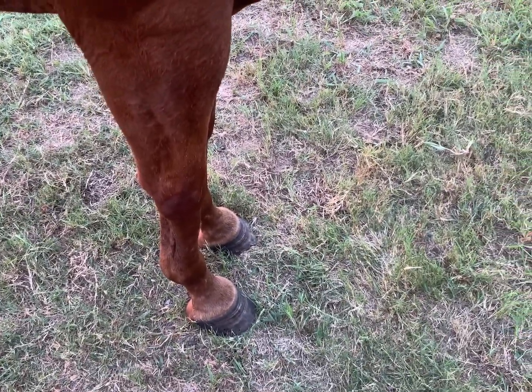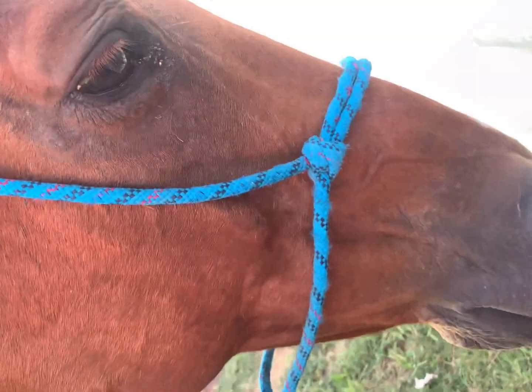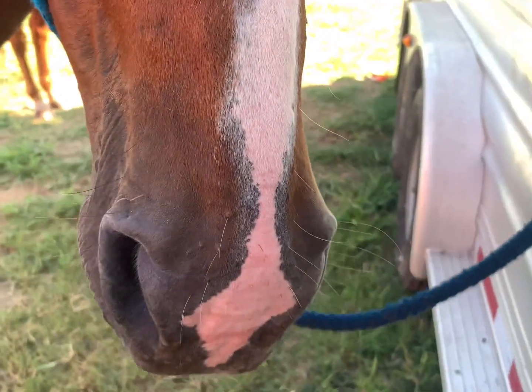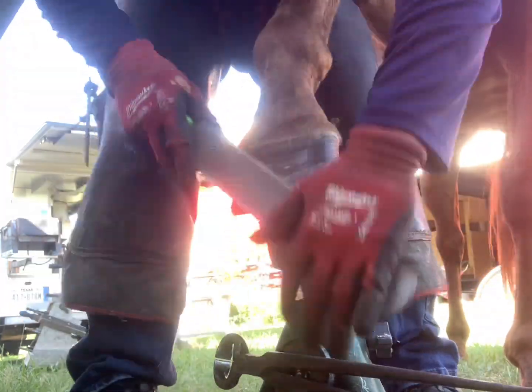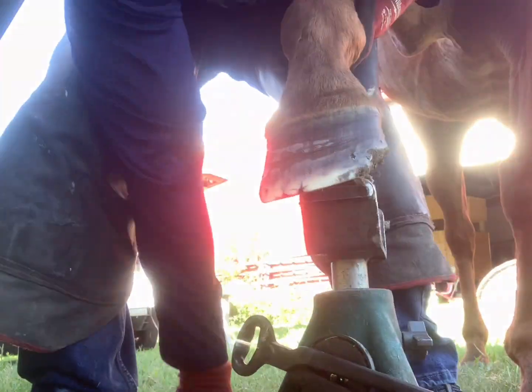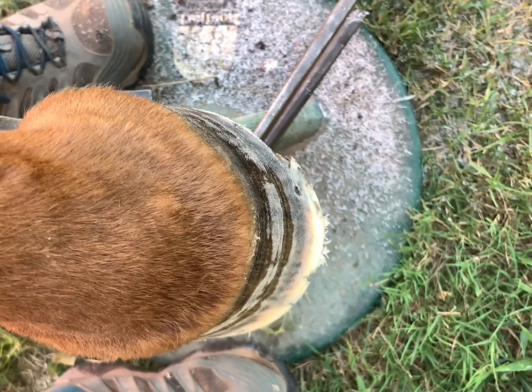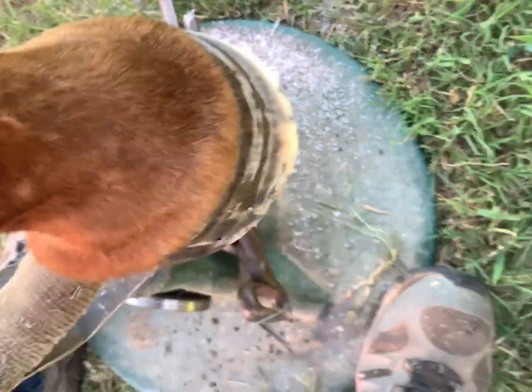Now we put our trim to the test — the foot on the ground, the horse is standing square, acknowledging us. Licking, chewing, sighing, and yawning are all signs of relief, and the soft look in their eyes is also an expression of relief. Here I'm putting the foot on the stand and dressing out any flares, because you want to have pride in craftsmanship and you don't want the foot to grow distorted. The more flares you leave, the more you encourage growth to travel outward, creating leverage and distortion.